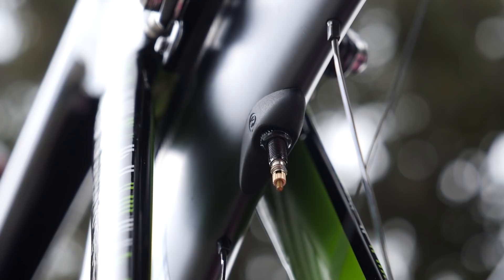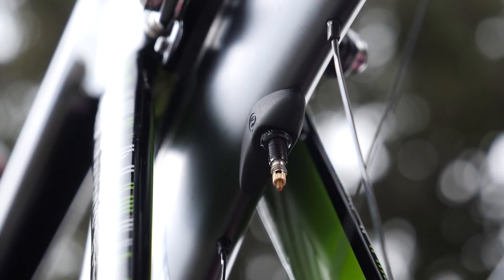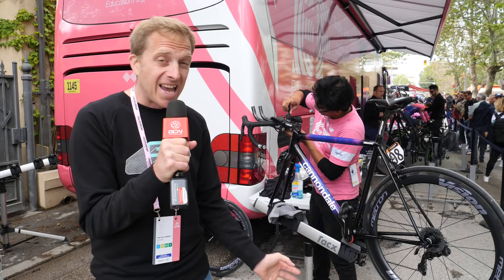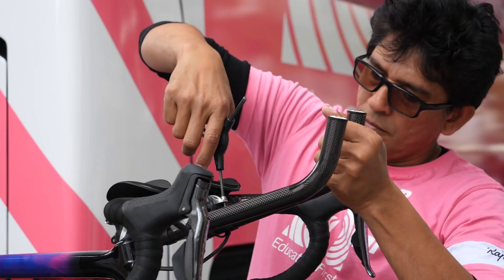Just behind me is the bike of Tanel Kangert, the Estonian who rides for EF Education First, and fitted onto a standard road bike is a pair of clip-on aero bars. There's a good chance that during today's time trial stage he's actually going to be changing from his traditional low-profile time trial bike onto one of those — just a normal road bike with added-on clip-on bars.